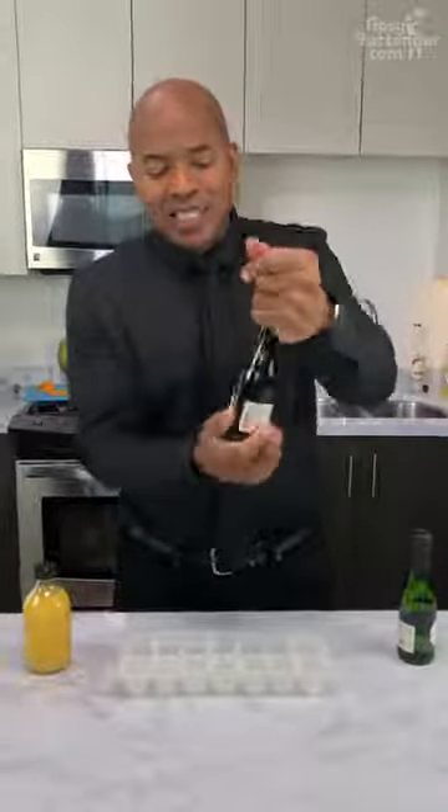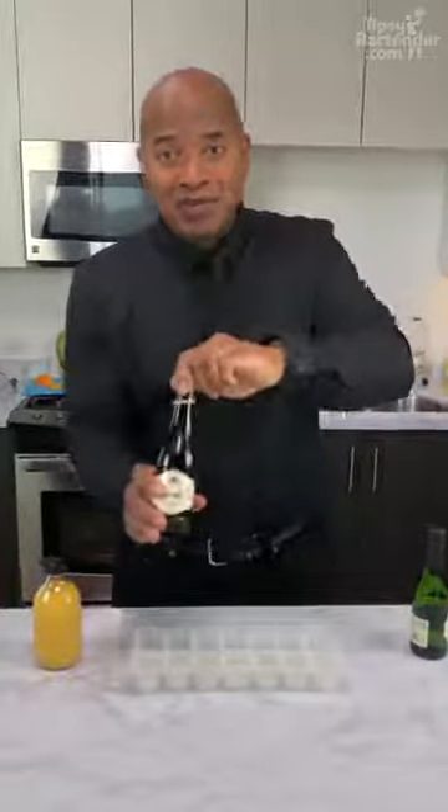So we can take our expensive champagne — that's $1,500 a bottle, please don't Google it — and we can pour it into this ice cube tray.